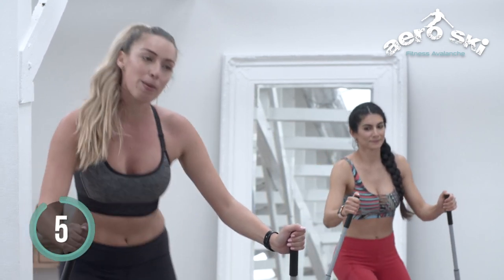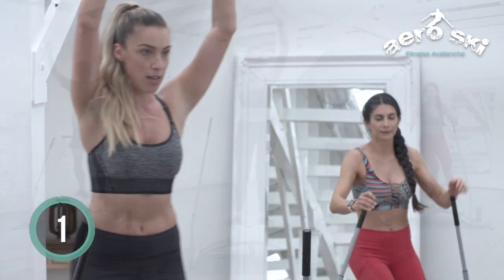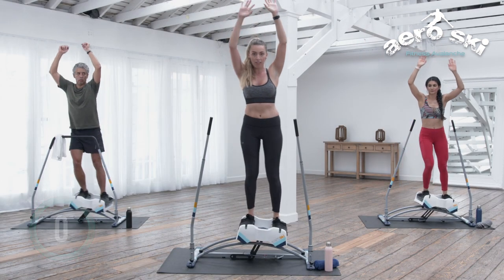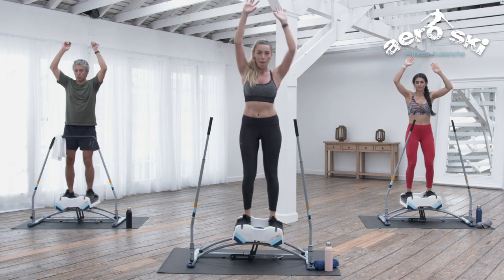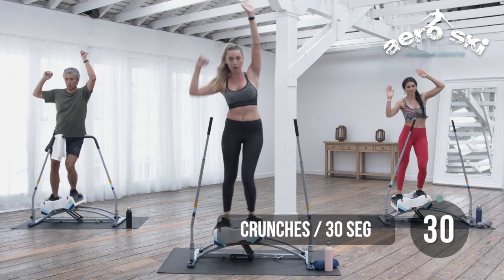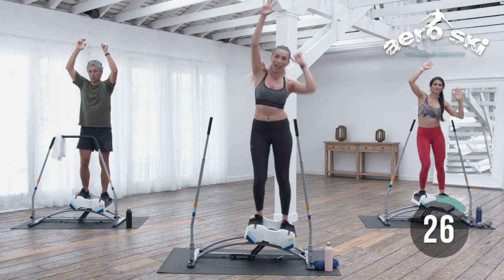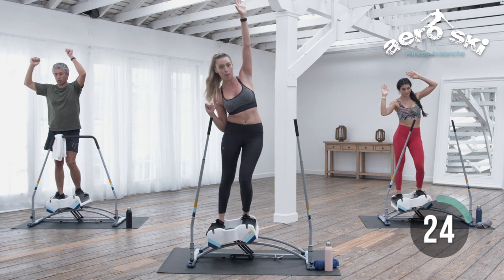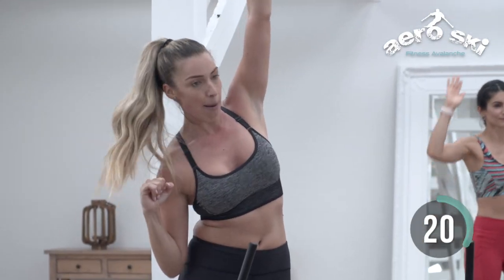We're gonna go ahead and do a little bit more core right now. Bring those arms up. Crunch to the right, pause center, left, pause center. We're using that core to balance, trying to stay upright. Notice that my knees straighten out when I come to center, and then I'm crunching in, bringing that elbow down.